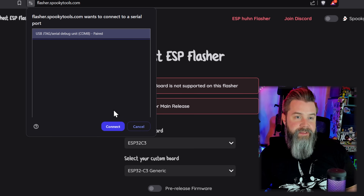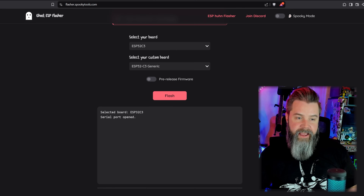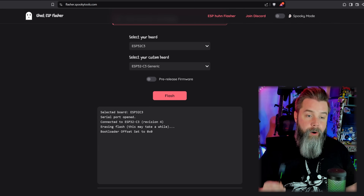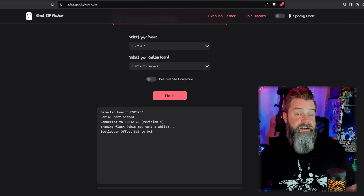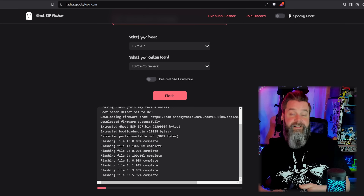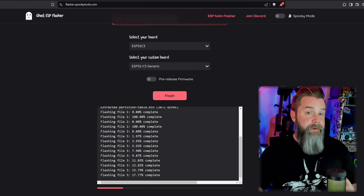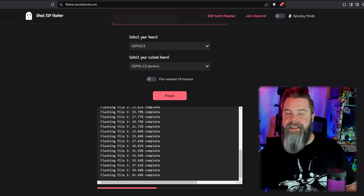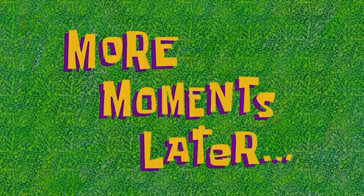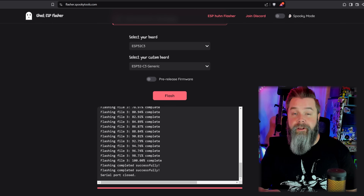Select it from the pop-up — it's on COM 8. Click Connect, and you're just going to wait for it. Serial port opened. Erasing flash takes a second or two, but as soon as that's done, it's off to the races. The C3 is a really great chipset and it flashes remarkably quickly. Once it says serial port closed, you're done.